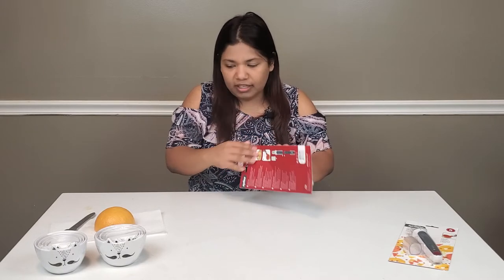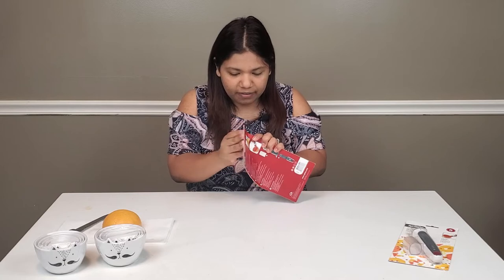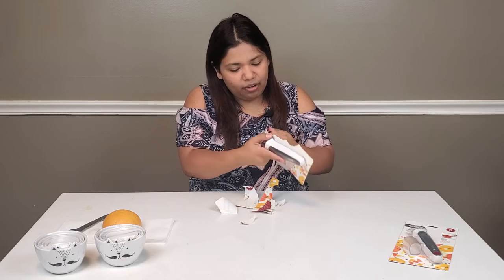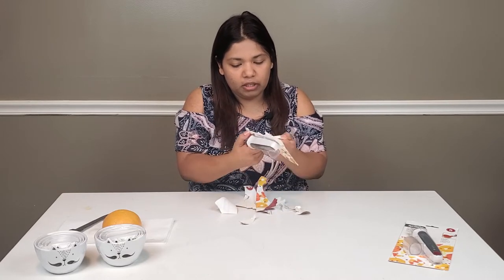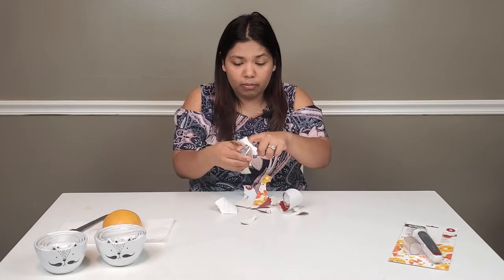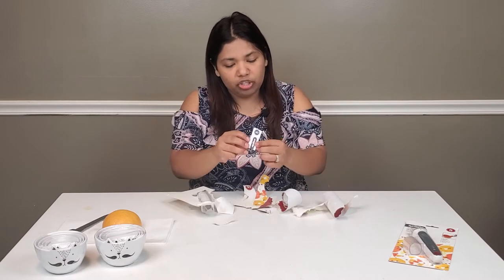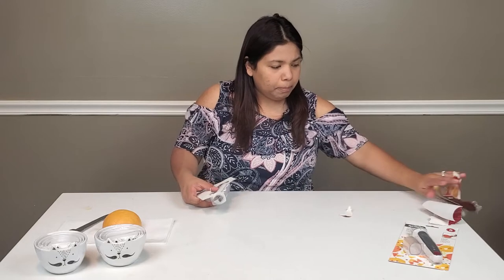I have my grapefruit here that we're going to try it out on. I don't know if you guys have tried anything to make grapefruit easier — to remove the segments and all that. If you have, comment below and let me know how it works, which one you've tried. If you've tried this one, I'd love to know. There are also instructions on the back of the package.